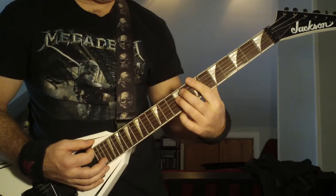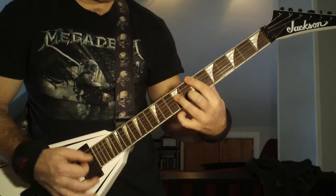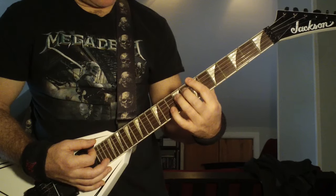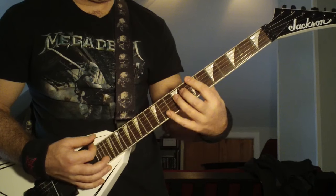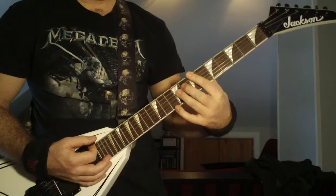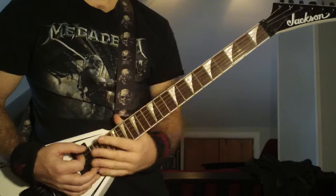Then he does these beefy power chords where you bar the fifth and sixth strings. I usually put my ring finger on the octave of the seventh fret — that would be on the ninth fret on the fourth string. Just gives it a fuller sound. And he goes down from the seventh fret bar to the fifth fret.